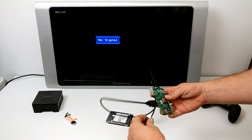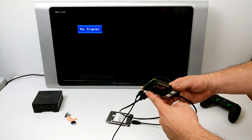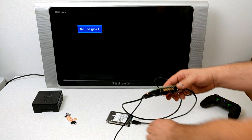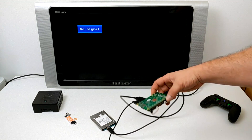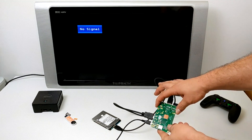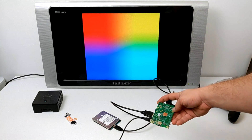Go ahead and plug the Pi in now. There is no SD card in the Raspberry Pi — everything is booting from the 1TB Toshiba hard drive. One weird thing is this is a 1TB hard drive, but after everything's said and done it says I have 650 gigabytes of free space left. I'm not really sure what that's about.